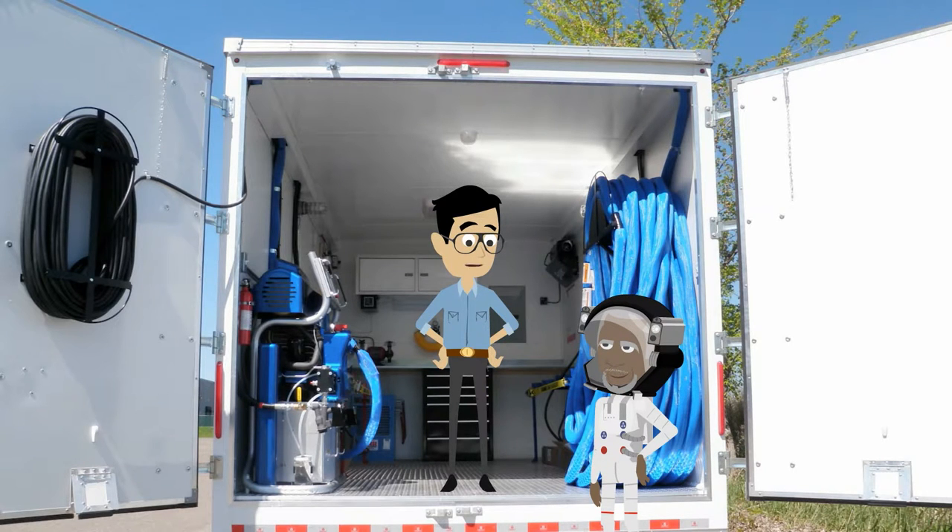Well, Roy, today I thought I would show you the inside of a spray foam trailer. Air compressor, heated hoses, spray gun, color-coded drum restraints, first aid kit, fire extinguisher, and more.